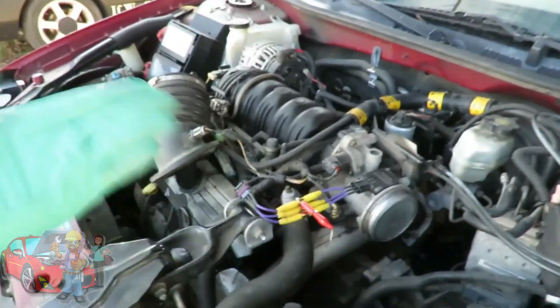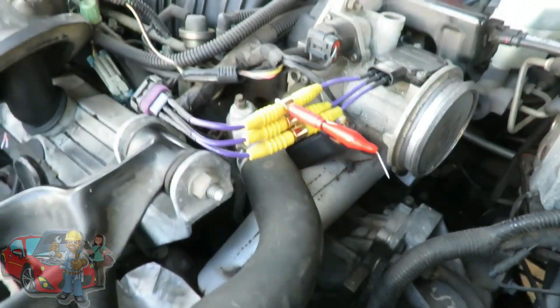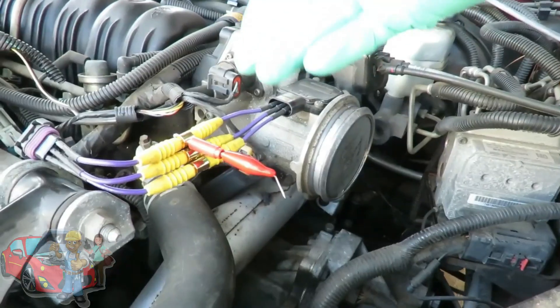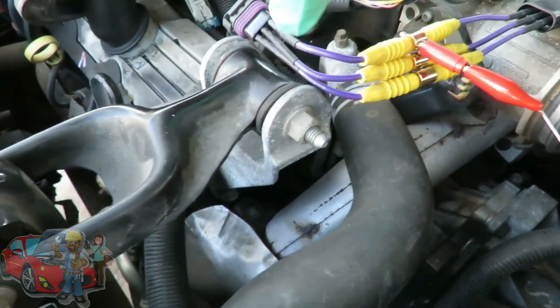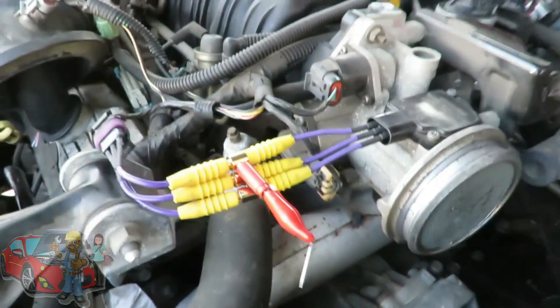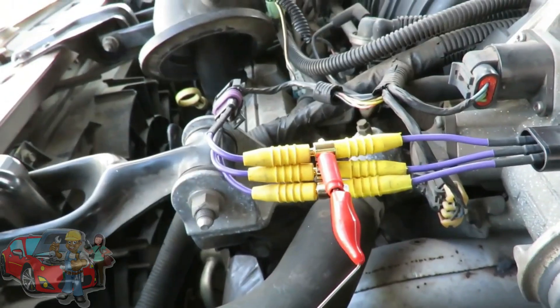Here it is — got this thing plugged up. As you can see, I used that harness. This thing is cool — I got it from Amazon cheap. Three pins going in there, made sure they are lined up, and the other three going into the connector. And I got my little adapter right here because I'm going to tap into the signal wire.